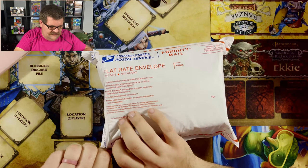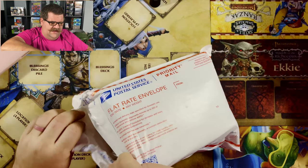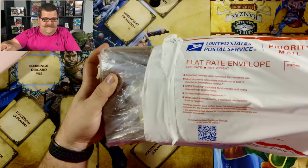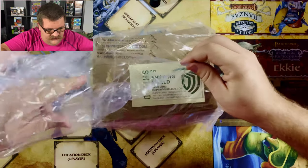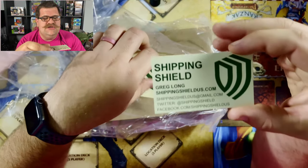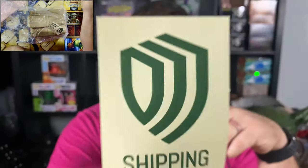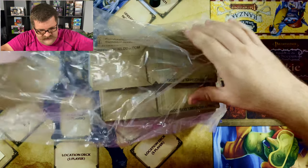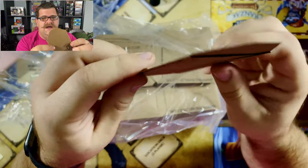All right guys, here's the package. Let's see if we can open this or if we're going to need a knife. I normally prefer brute force — and there we go. Brute force package opening. Nothing else in there. So it's just a giant bag of cardboard. We've got our shipping shield info here, our contact, and this sweet sticker. Here they are, first time touching them. We should have 200 of these bad boys.